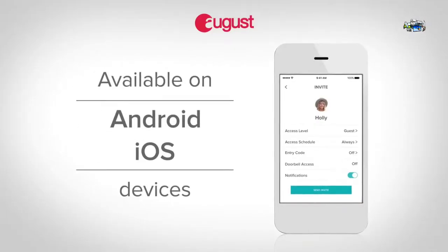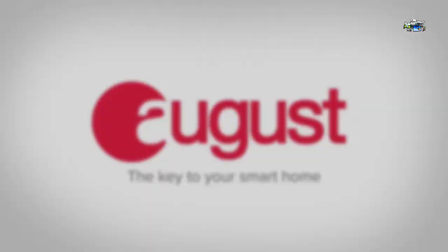Available on Android and iOS. August — the key to your smart home.